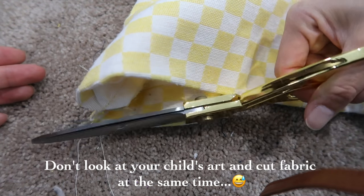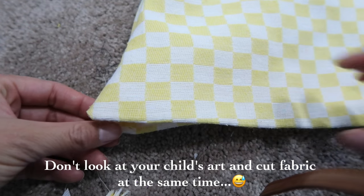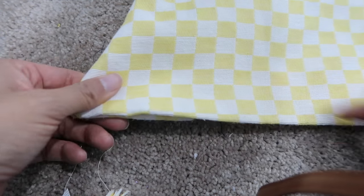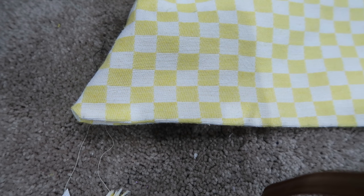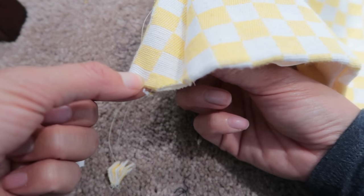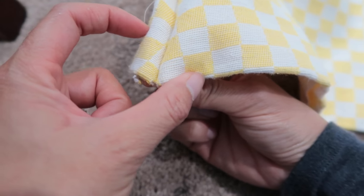Look — whoa, it looks so much better. Oh shoot — I cut something too much. It's okay. Don't look at art while you're cutting. So I just took in the sides a little more to sew it closed.